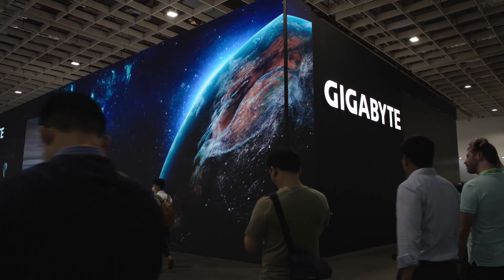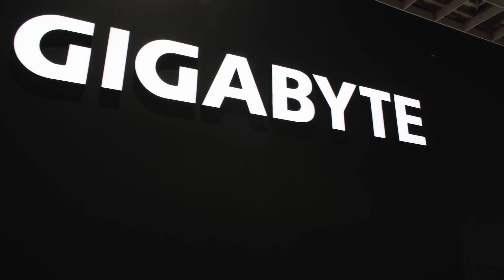Hi and welcome to Talkin' Tech. I'm your host Alejandro Ollius and today we are at Computex 2023. We are in the beautiful booth of Gigabyte and today we're going to be talking about laptops and also motherboards.